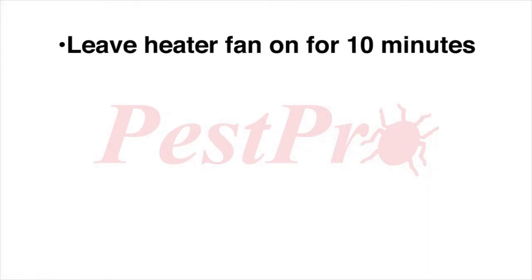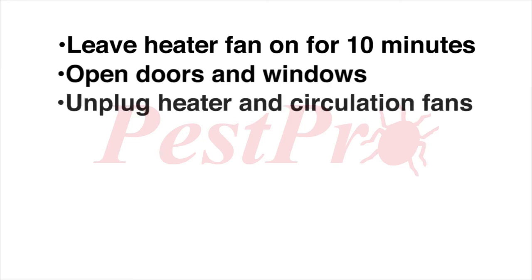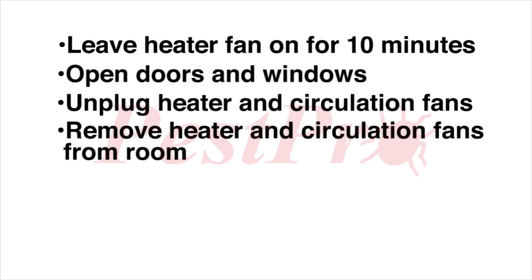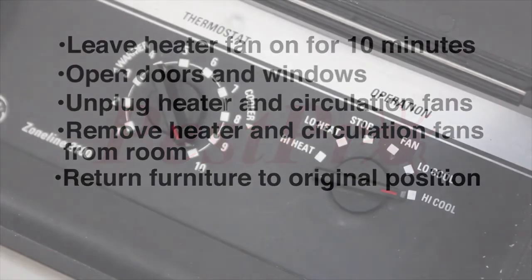Open windows and doors. After 10 minutes, unplug the heater and fans and remove them from the room. Return all furniture to its original position and turn on the air conditioning to return the room to its original temperature.